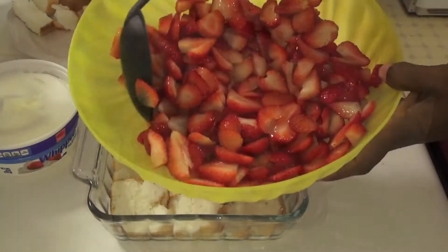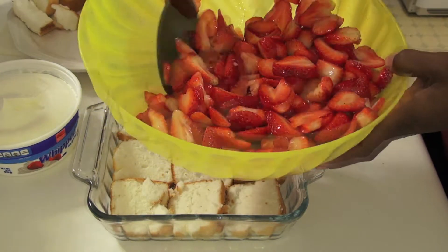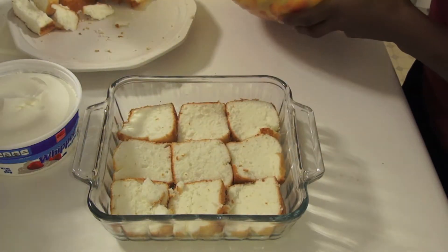Step 3. Take your strawberries out of the fridge and begin placing them on top of the cake in the pan.